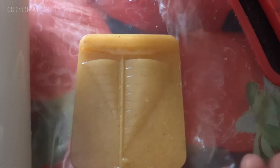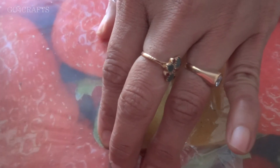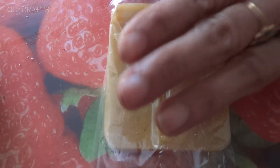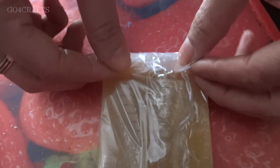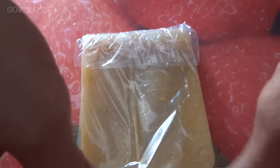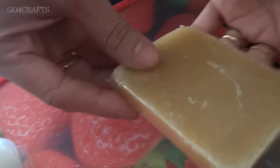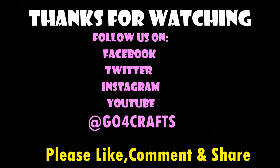I also have packing material — if you don't have these packing covers, you can use normal covers. Make sure you store the soap wrapped in paper like this. Hope this video is helpful to you all. If you like the video, don't forget to comment, share, and subscribe the channel and press the bell button for future notifications. Thank you so much for watching.